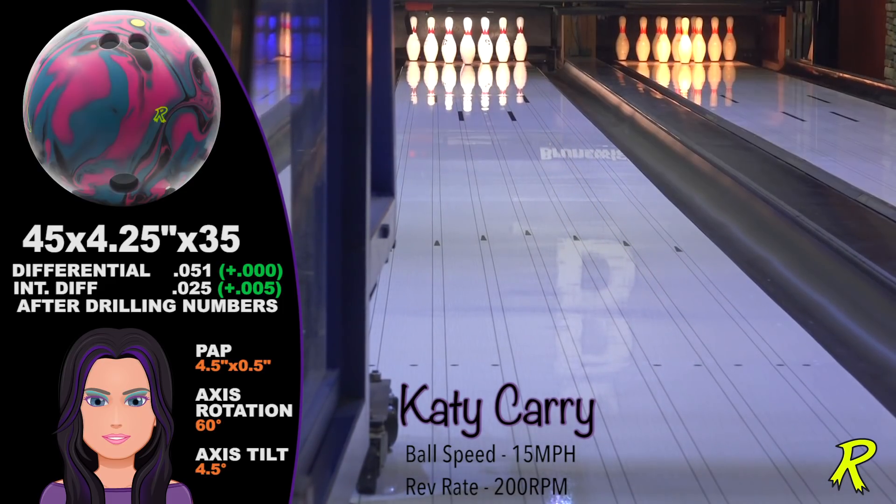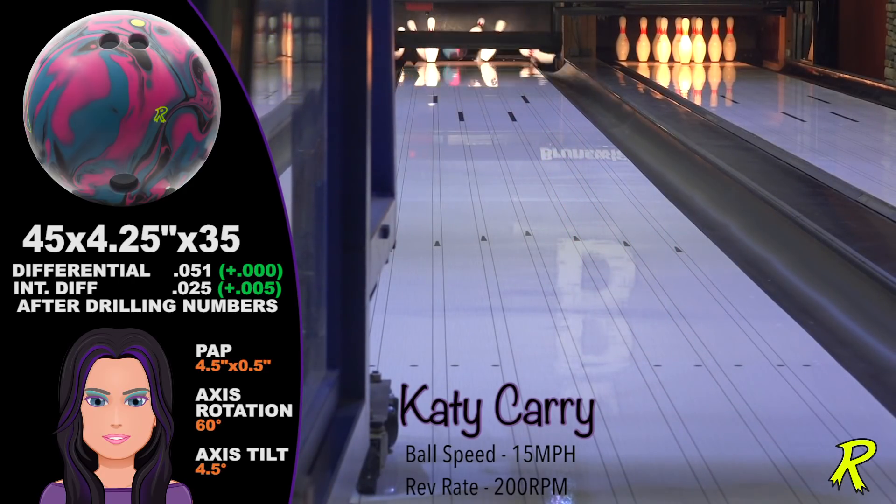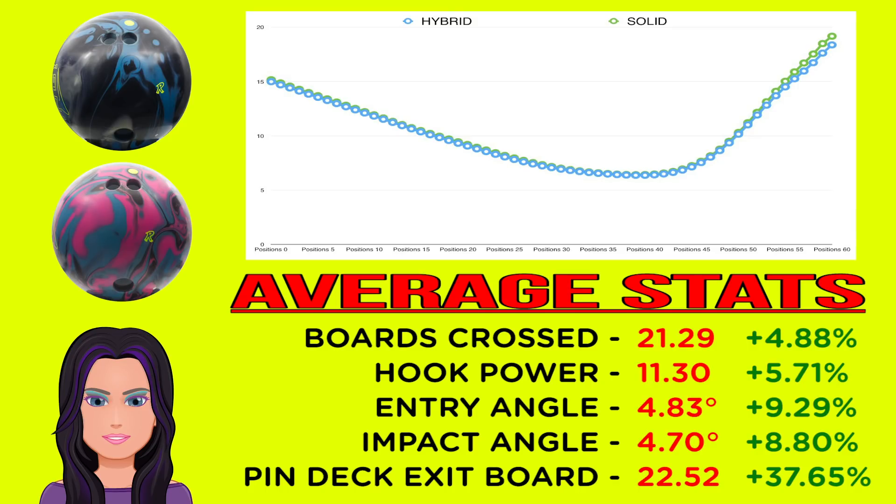The Zing Hybrid, when compared to the original Zing, was cleaner and sharper. It traveled a bit longer before making a sharp move through the pocket. Its added length is all that Katie needed to stay on line and hold pockets.